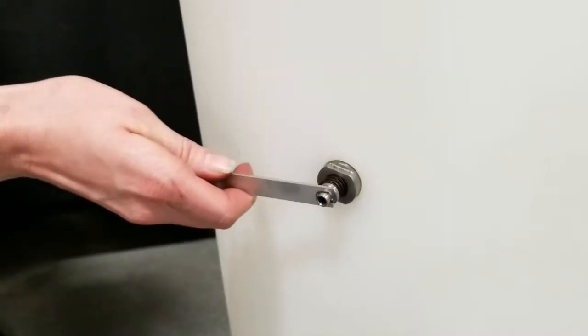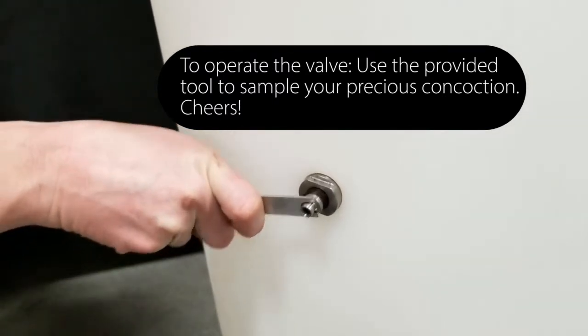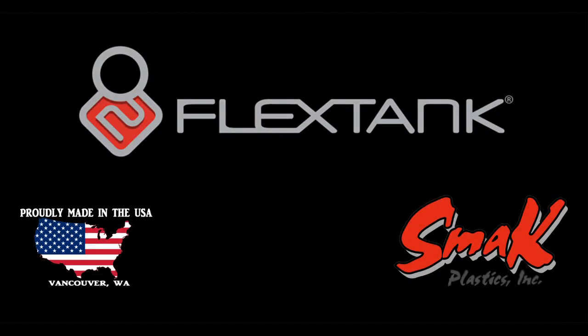To operate the sample valve, use the small wrench that came in the kit to push the valve in and allow the product to come out. Use a small wrench to remove the valve.